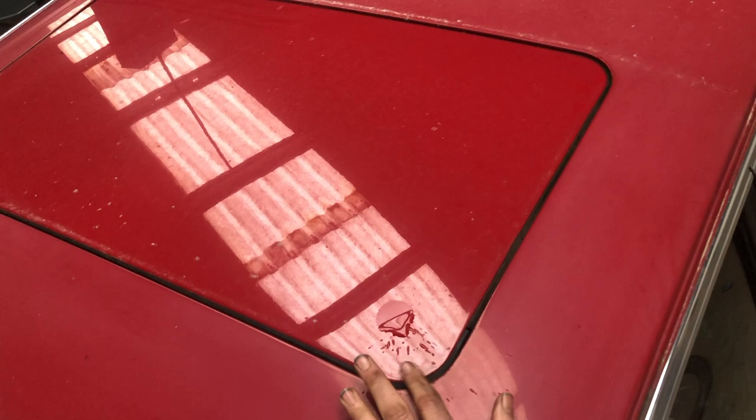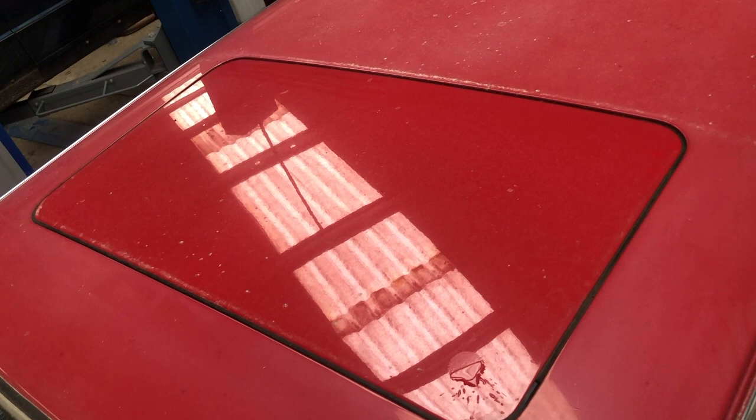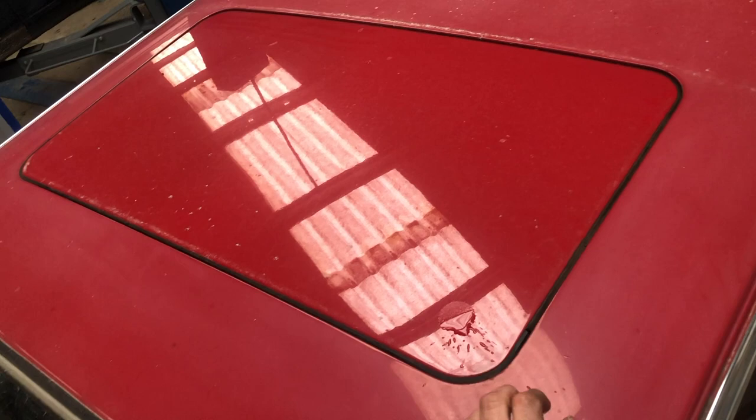Another important thing to look at is the sunroof panel. All the body panels on this car are really good, but if you can see any rust coming through on the sunroof panel — it normally comes through in the corners — they're made of pretty thin steel. If there's any rust coming through at the top you can almost guarantee that the inside is going to be a lot worse.